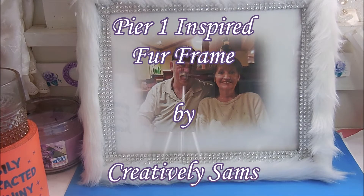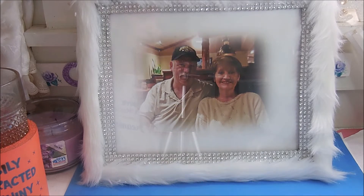Hi guys, it's Sam from Creatively Sam's, and today I'm making a Pier 1 inspired fur frame. When I saw this on their website, I knew I had to have it. I just couldn't afford it, so I made my own. If you want to see how I did this, stay tuned — it's coming up next.